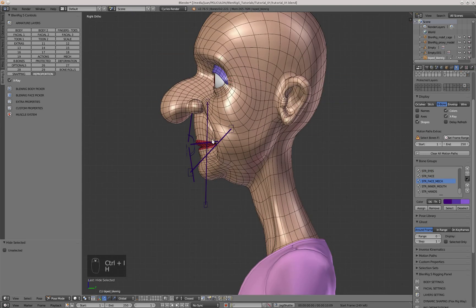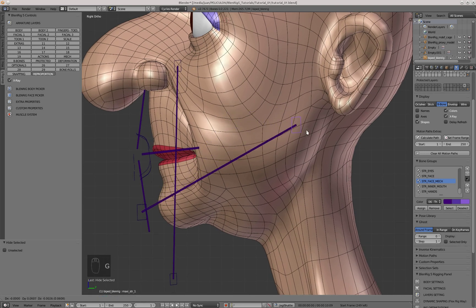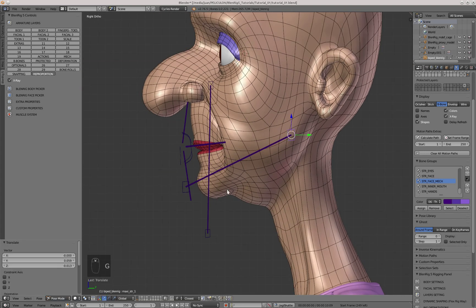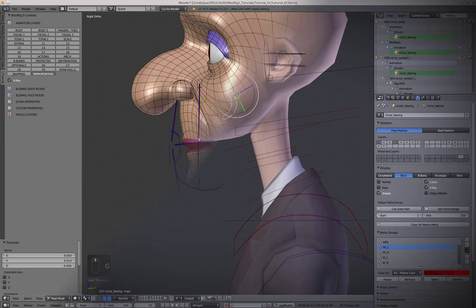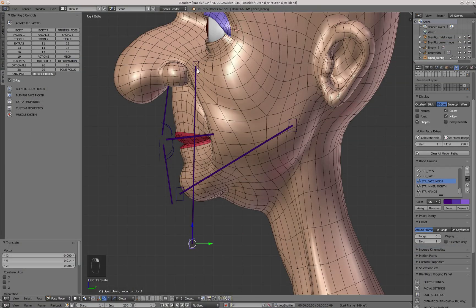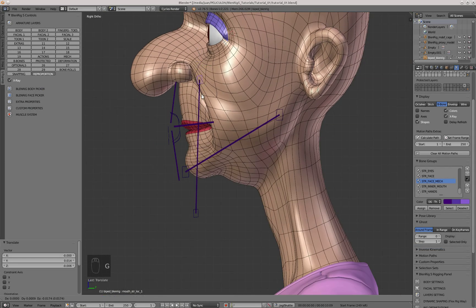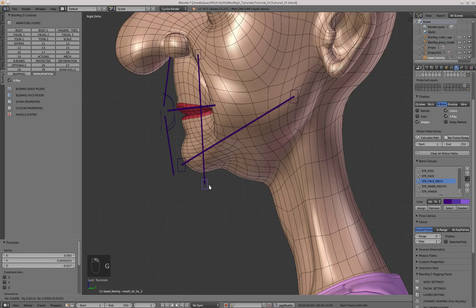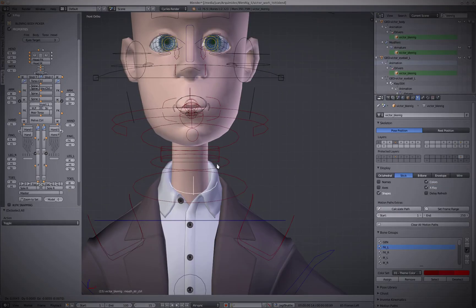The first thing I'll adjust is the jaw. I'll move the controllers called Maxi — short for maxillar. The first controller determines the pivot point of the jaw and the second controller is placed at the chin of the character, defining the pivot point for that movement. Then I'll adjust the mouth stretch controllers by moving the controllers called Mouth Str Str. The first one goes right beneath the nose and the second one goes at the chin of the character — this controller determines the stretching movement the character can have.